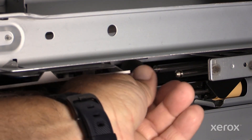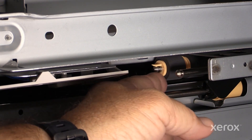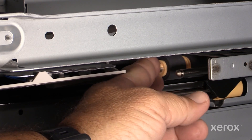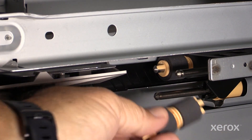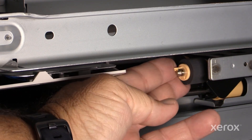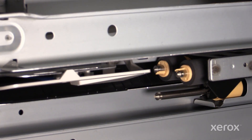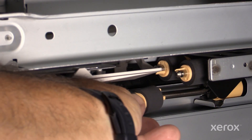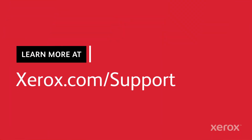Ensure the shaft is aligned with the one on the roll. Also make sure the clip is seated in the groove. You can see the clip is seated in the groove.